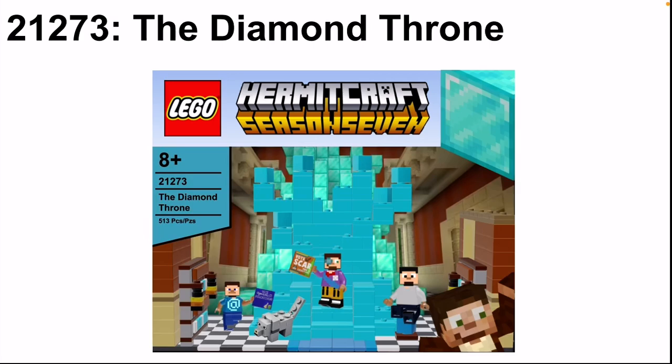The set includes four figures in total, of which three are minifigures and one is brick-built. In the upper right corner of the box art I put a diamond block, because that's obviously the main block in this set — it fits well with the color scheme of the Minecraft box art. Then in the bottom right you can also see Scar, since he's the main figure included as the mayor.